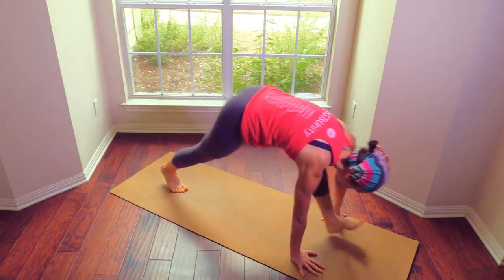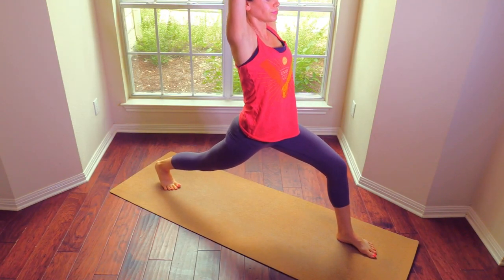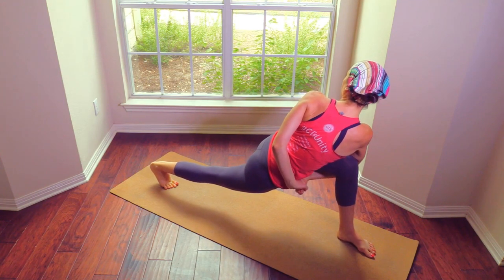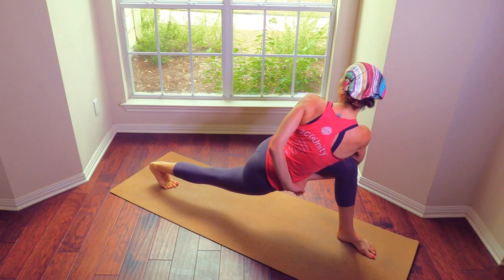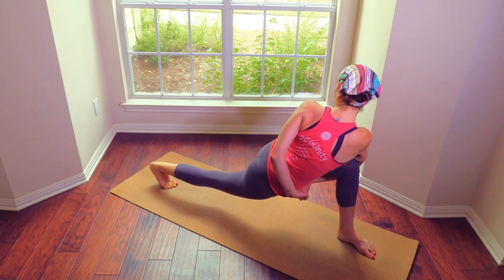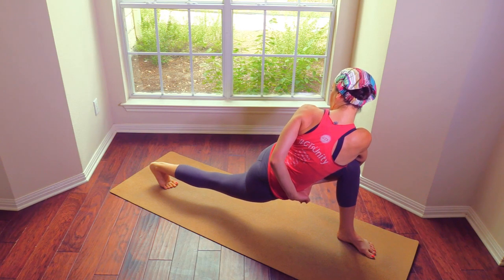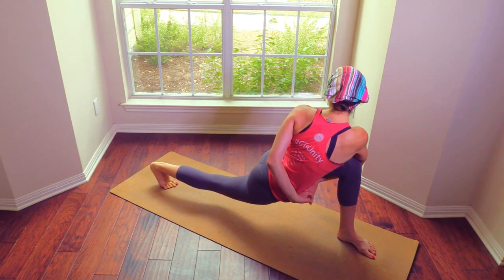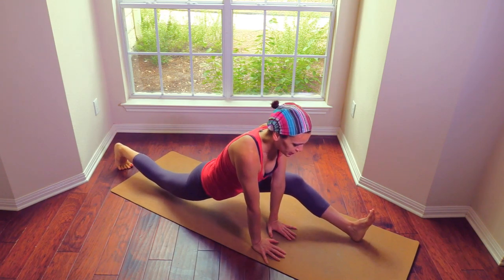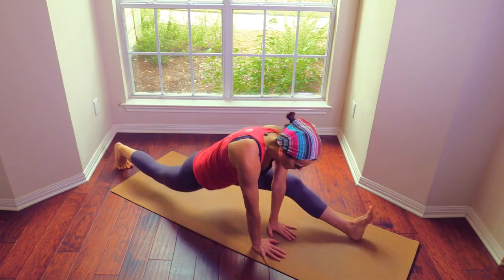Take the left leg up, step it through — high lunge. Hands in prayer twist. Open the chest, soften the belly. Wrap under if you can, otherwise stay in the prayer twist. Both hands on the inside, step it out. Bend the knees slightly — splits or split variation with bent knees.